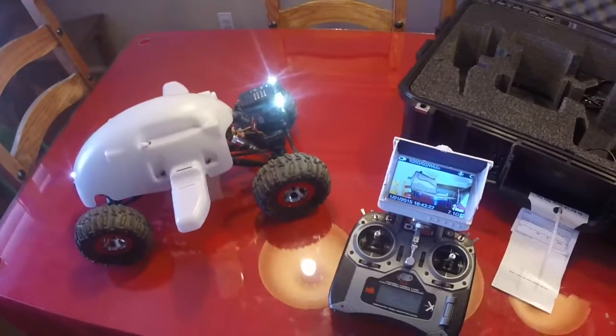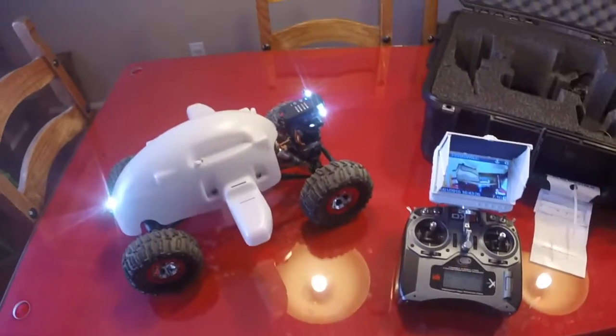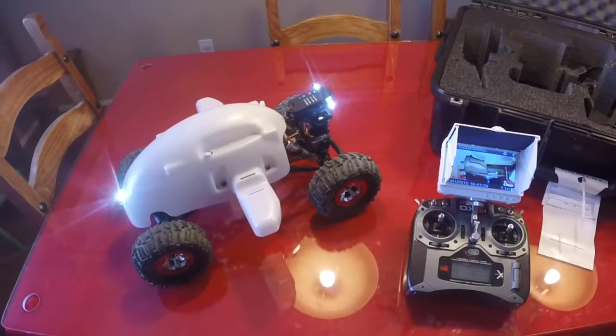Hey guys, this is Cory with CrawlBot.net. We're going to go over a quick upgraded 1.0 CrawlBot to show you what you get when you turn it in for an upgrade.